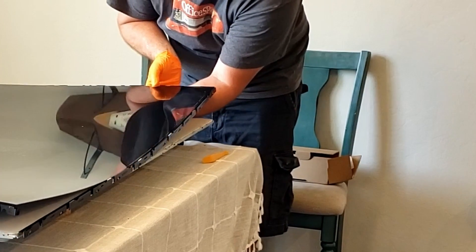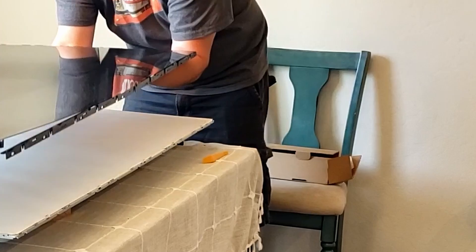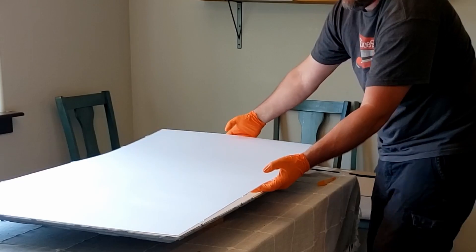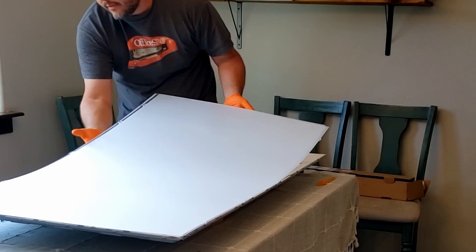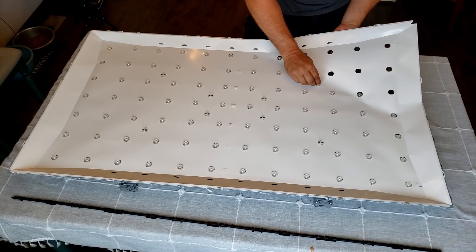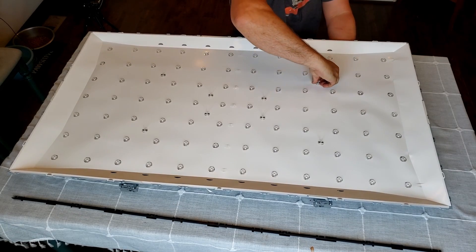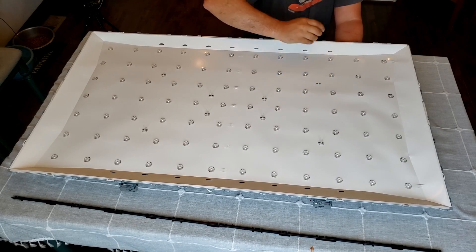I didn't use a suction cup tool like you might see in other demonstrations. I just used rubber gloves and grabbed the LCD screen from behind so I wouldn't get any grease or oils on that screen. I moved it off to the side on the kitchen counter on a towel. Now I need to get the diffusers — and I believe there's a polarizer in there — so it's very important to take note of how these sheets go in and not get them turned around. Now you need to pull off the rear diffuser sheet, but it's held in with plastic clips that have to be released from underneath — they're just two tabs that you squeeze and then those come right off.